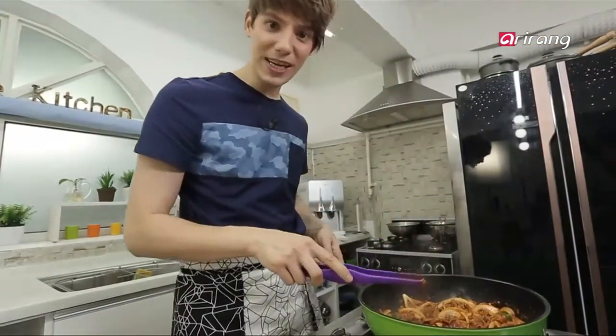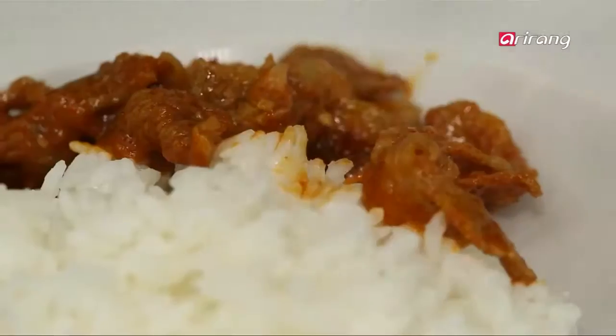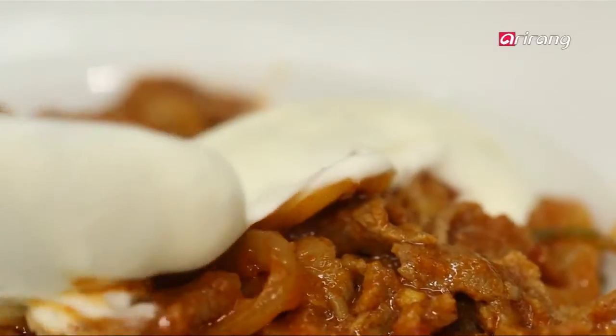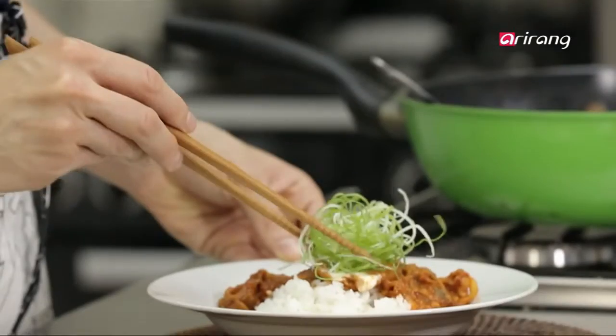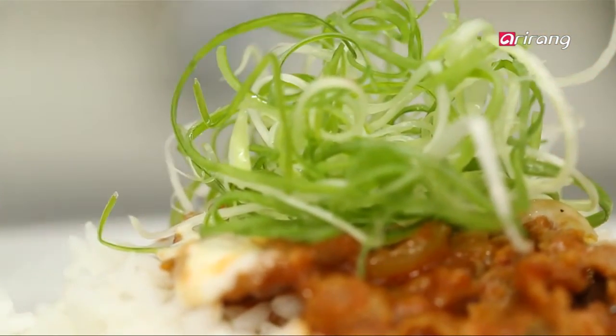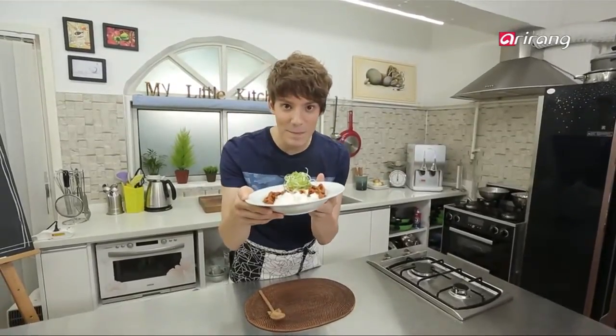Looks ready to eat. First, place the gochujang bulgogi on top of the rice, then pour the cream cheese sauce. Garnish with the sliced green onions and sprinkle whole pepper using a grinder to finish. Delicious cream sauce gochujang bulgogi toppap. Who is going to share this with me? Maybe you.